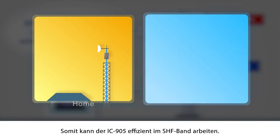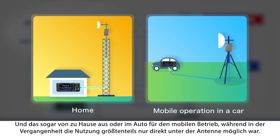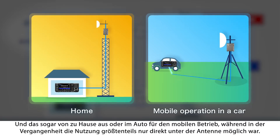This allows the IC-905 to operate efficiently in the SHF band, which in the past was mainly limited to operation directly below the antenna — even from home or in a car for mobile operation.